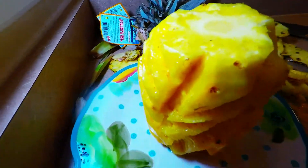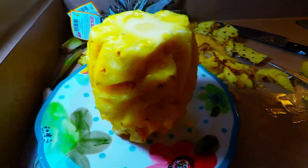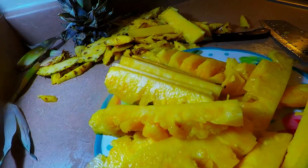Perfect — that's it, it's done. It's very easy. You just follow the contour of the eyes and cut all those eyes out using a smaller knife. This is how you cut it. Simple.